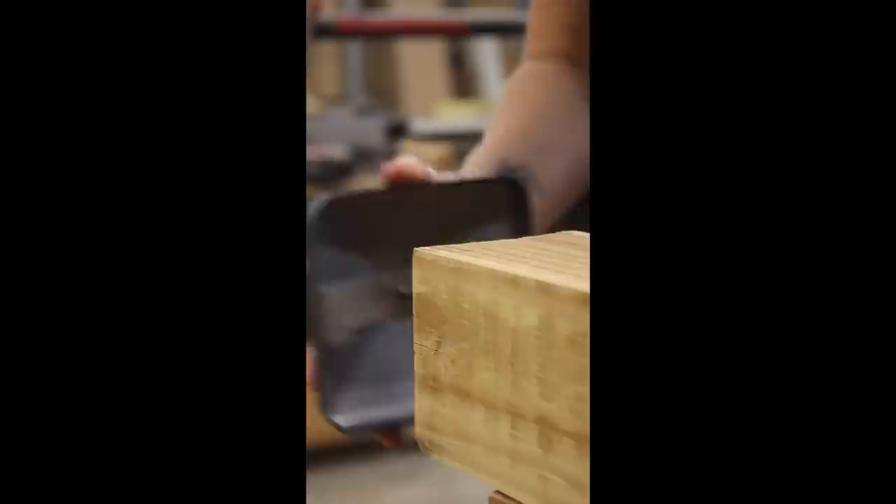Cap Claw post caps have lots of advantages over standard caps, so check the link in the description and use code APRIL12 at checkout to get 12% off your purchase.